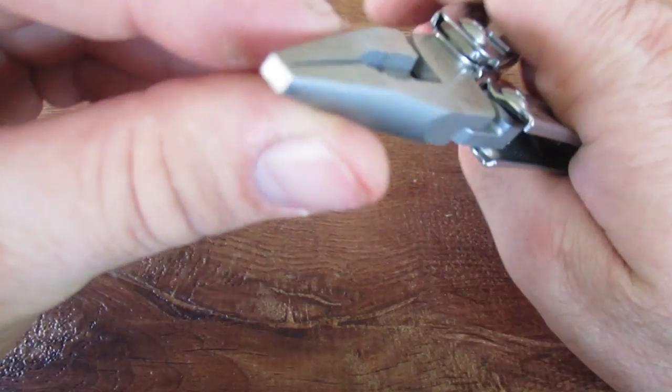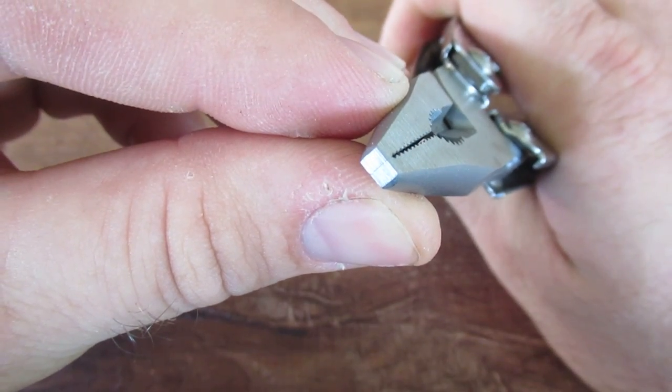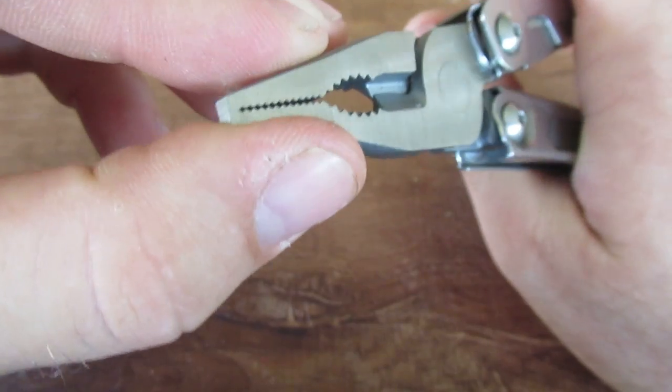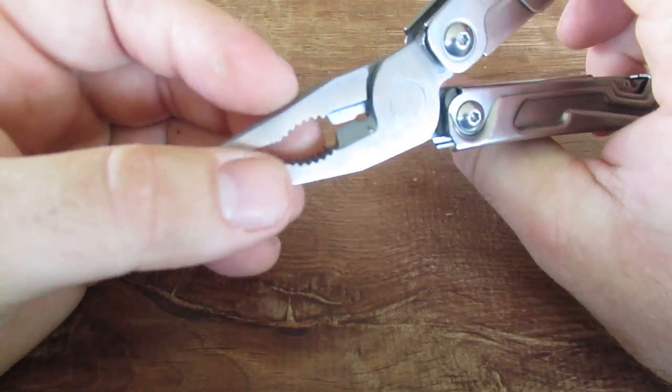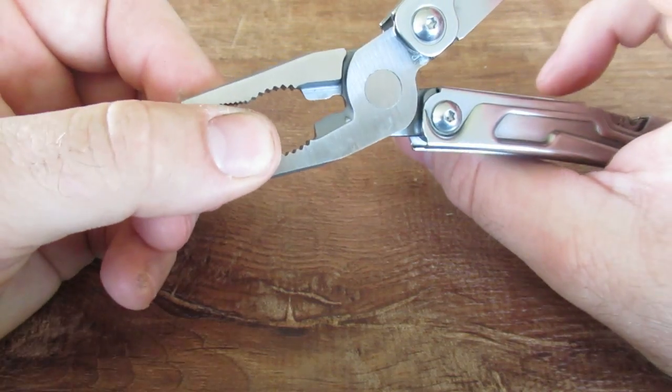Let's go ahead and start with the pliers. You'll notice that these come and taper together to make a really nice close right there — they meet very well. You do have the notch to use for bolts and so forth.